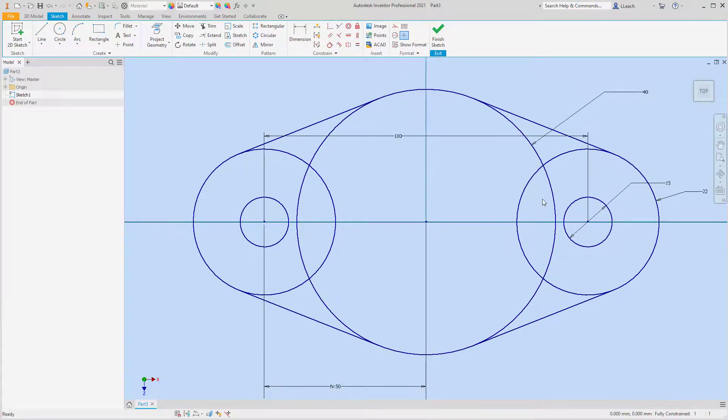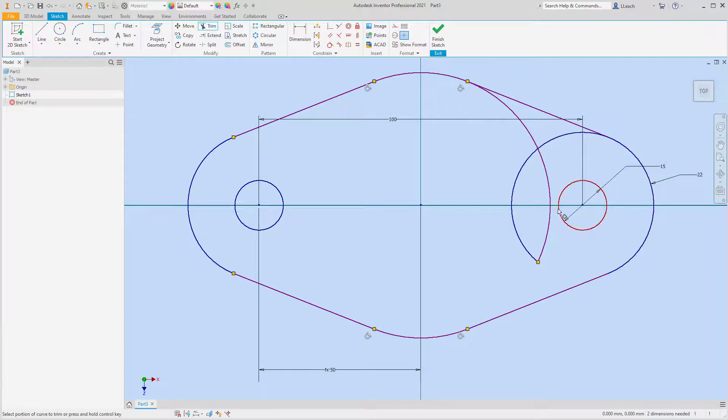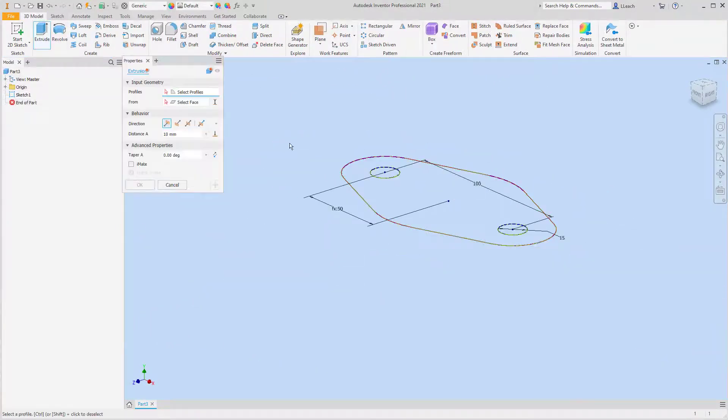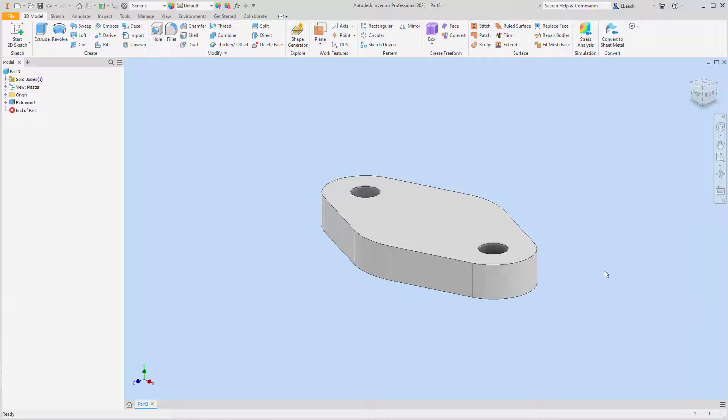That was challenging but we got it. Now I just want to trim out the stuff I don't need — trimming various arcs and lines. There's the base part. I'm going to finish my sketch and extrude it down — flip it — and that's going to be a depth of 18.